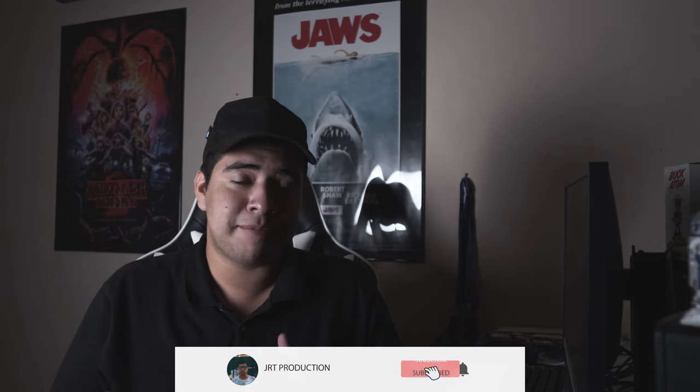What's going on everyone, welcome back to JRT Productions. My name is Jose and thank you guys for joining me here today. If you haven't yet, make sure to subscribe and hit that little notification bell button to stay up to date with all my latest content regarding tech, cameras, and possibly cars.